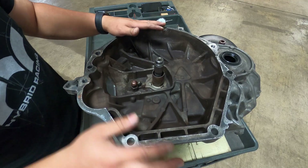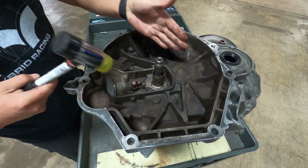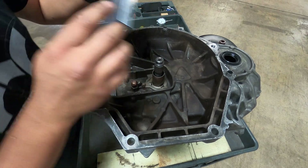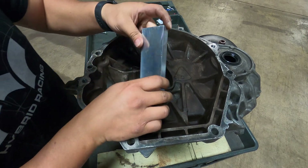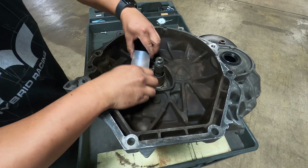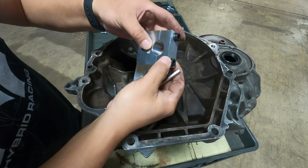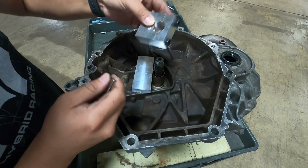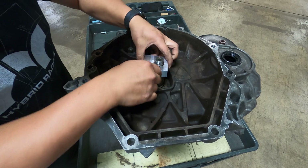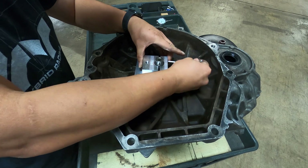Now that both case halves are bolted together snugly, take the soft hammer and tap on the input shaft to make sure it's seated all the way down inside the trans. With our main shaft holder tool kit, take the large aluminum block and place it on the two structural ribs — it will provide a base to push up against. The main shaft holder tool is two pieces with two countersunk bolts; slip it over the main shaft onto the splines, then tighten the two Allen bolts so it grips the main shaft.